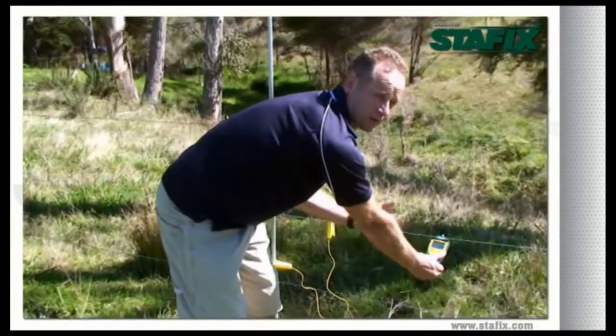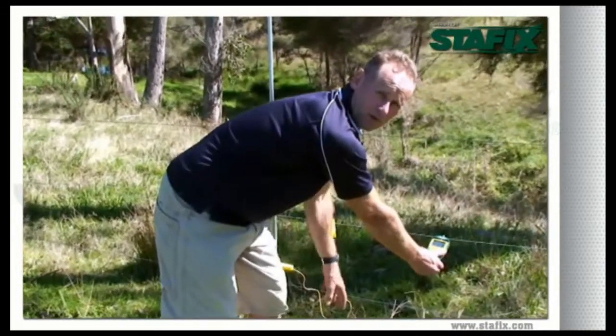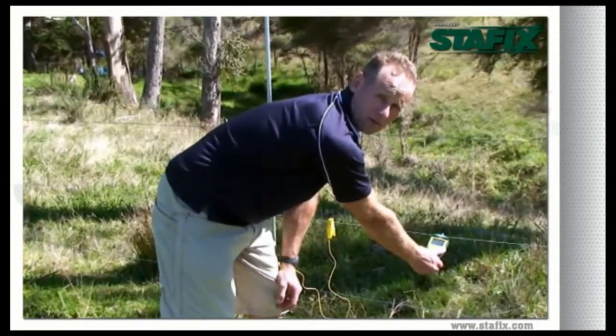Therefore, the 4 amps is showing us that there is still another fault further up the fence line, but we would concentrate on the 16 amp fault first before moving further on.